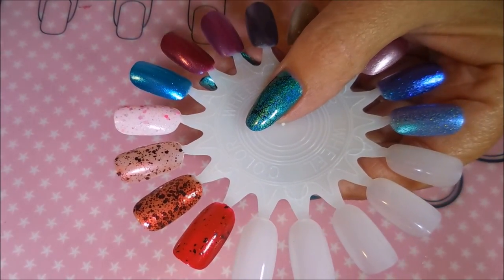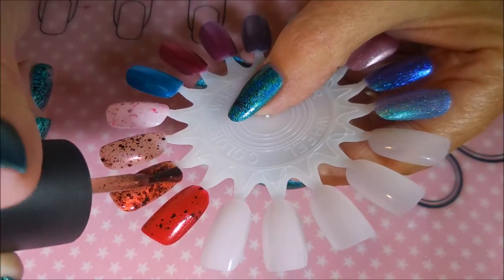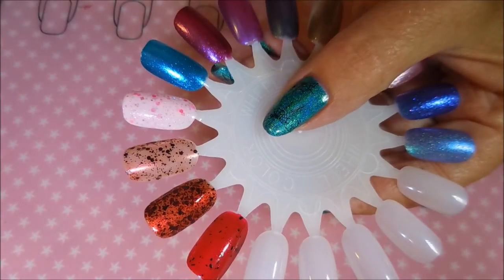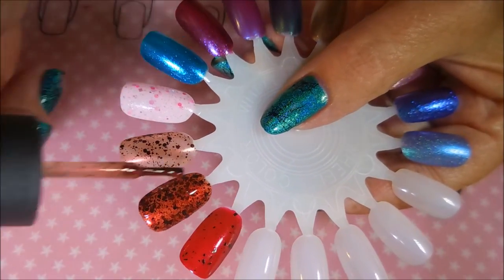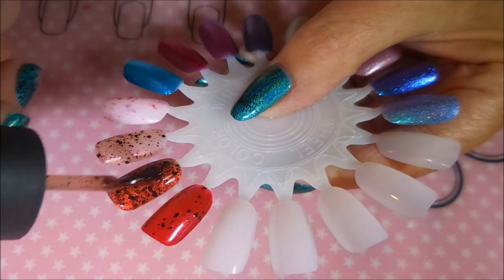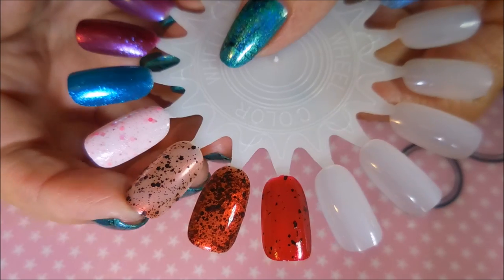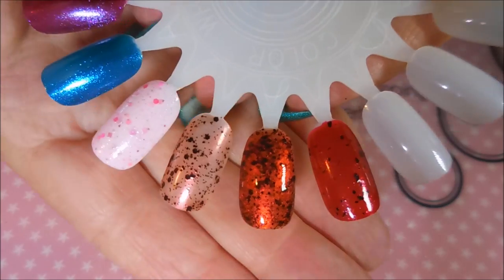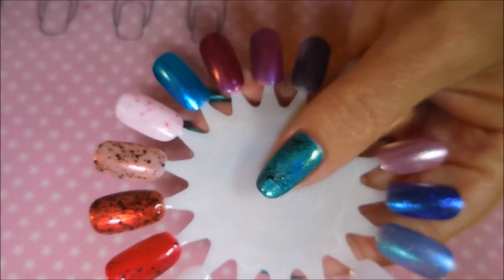Here we go — third coat of Bite Me. Oh, I'm just so happy I got this, so happy my store had it. That's just lovely. Look at the difference — that's just one coat and now three coats; it doesn't even look like the same thing.